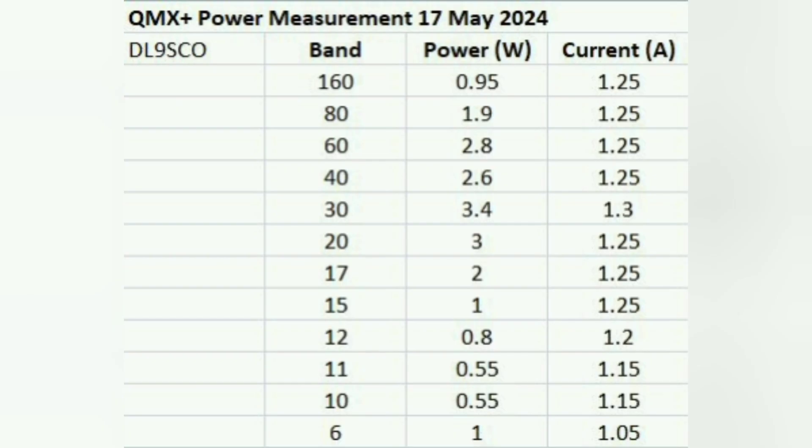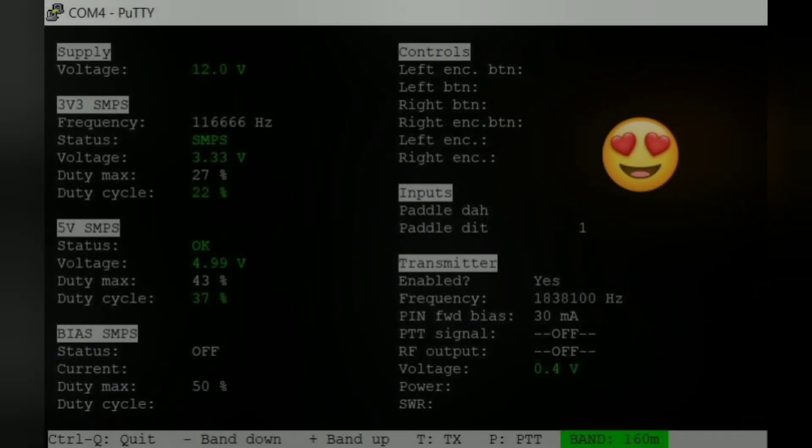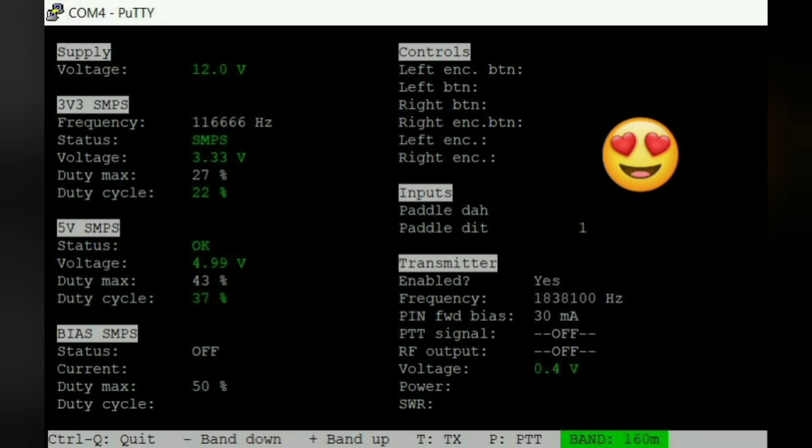Now it was time for some initial testing. I first measured the output power and the current on each band. One of the coolest features that the QMX transceivers offer is the hardware test menu that you can access through a terminal program. I did the first checks and everything looked very good, so I was sure glad to see that.